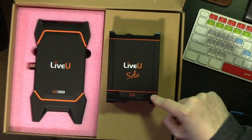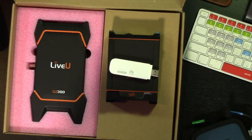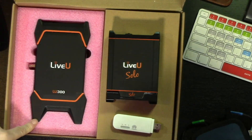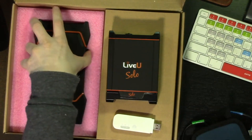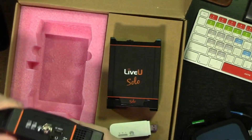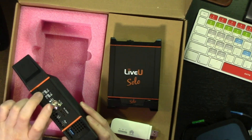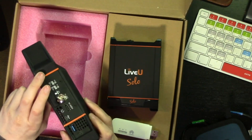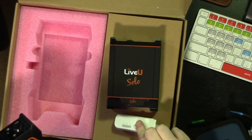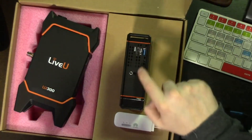This one — the Solo — has no modems built-in, meaning you have to add these dongles to have connectivity. With the LU300, these feet are actually antennas, so it does contain built-in modems. They've added two SIM cards during the testing phase, but you can actually have up to four SIM cards in the machine, so you don't have to have these dongles going side by side.